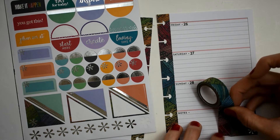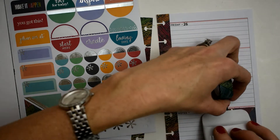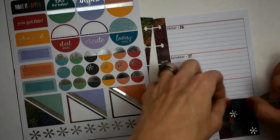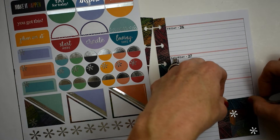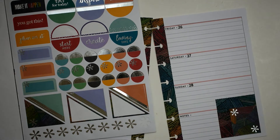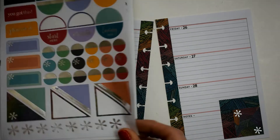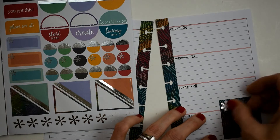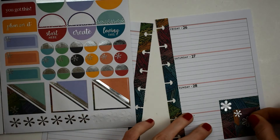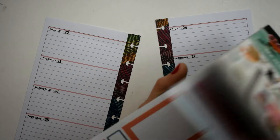We'll eventually get this put down. I like this washi because it's not hard to remove — it comes up and you can move it around very easily. Now we're going to take these little asterisks and fill in the little gaps, right there and right there. I absolutely think that's cute as a button, so I'm very pleased with that.